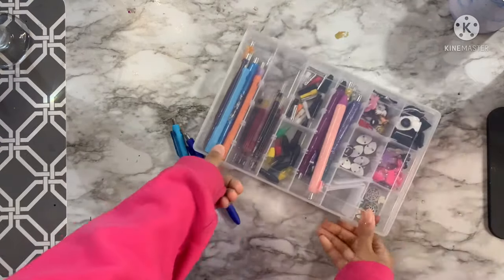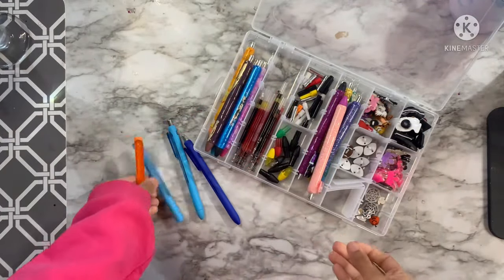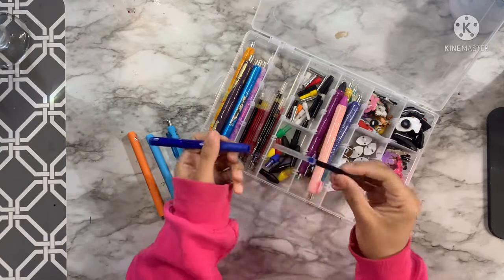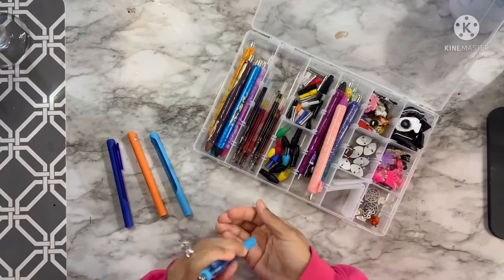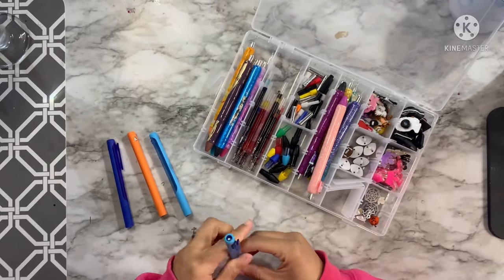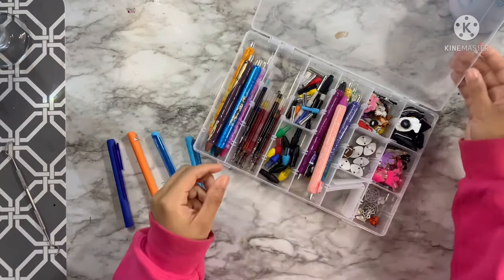I'm just grabbing some of the pens that I'm going to be using today. These are the Inkjoy gel pens, the Papermate brand. I'm going to start by removing all the inner contents of these pens and putting them in my little jewelry caddy — it's actually technically a fishing bait box I got off Amazon, super inexpensive, perfect for holding all the little charms and pen pieces so I don't lose any.